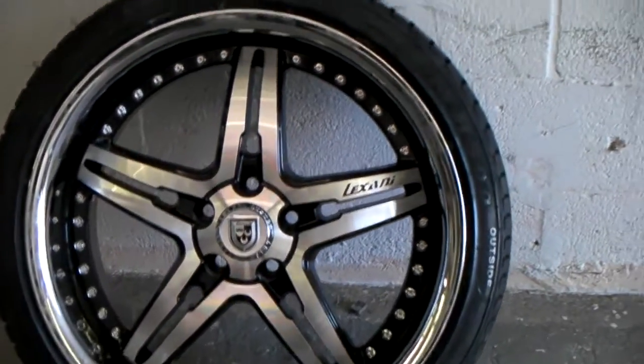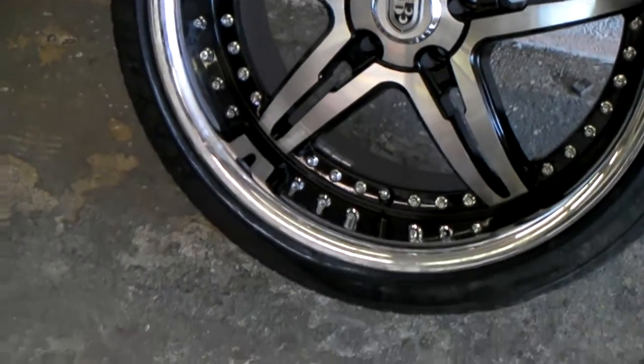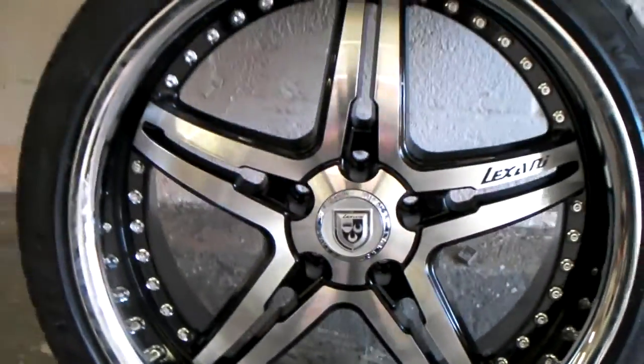It's your boy KB from Dozen Tires TV at DozenTires.com. Right now we're looking at the Lexani LX15 — stainless steel lip, great looking wheel. Give you some look at the details of that wheel. Beautiful wheel.